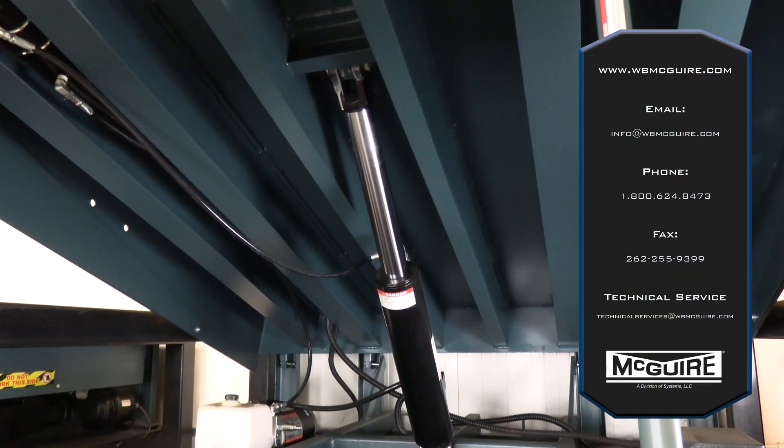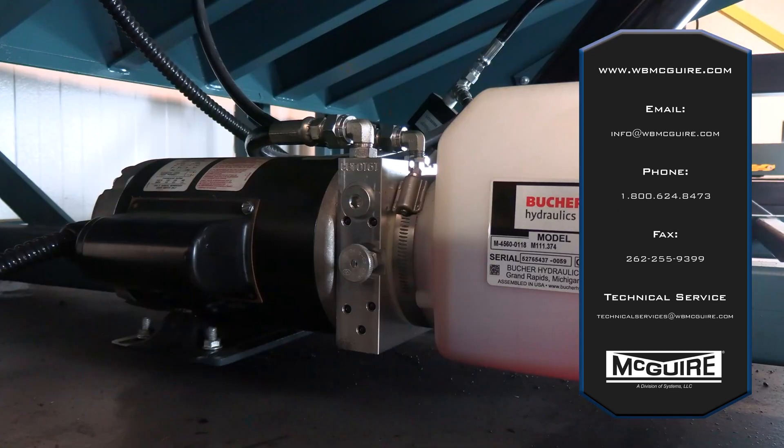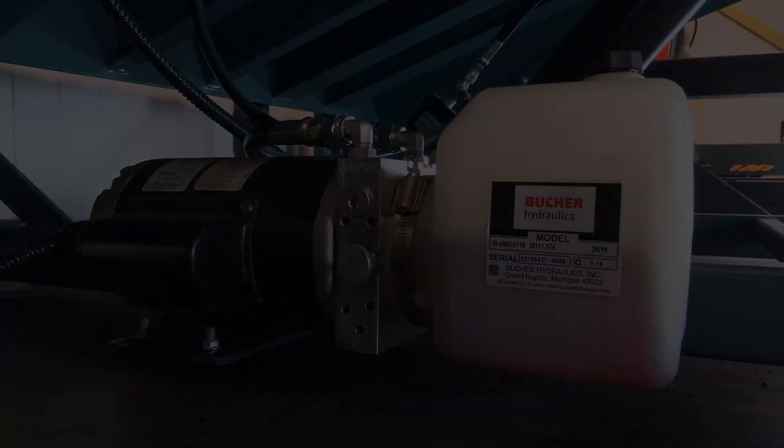For more information, call Meguiar at 800-624-8473 or visit wbmcguire.com.